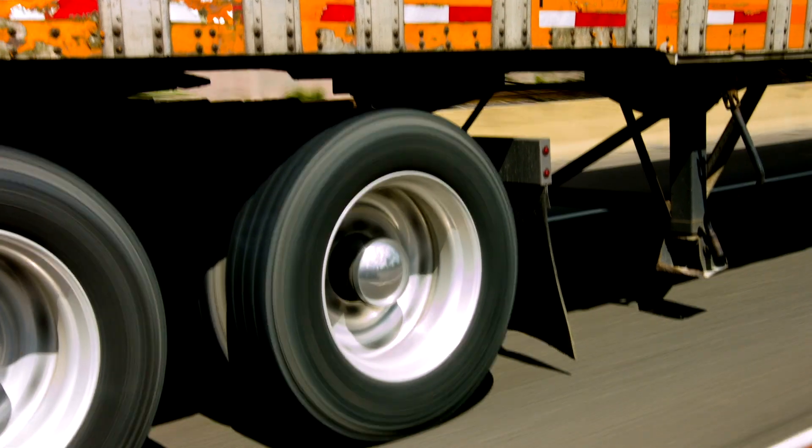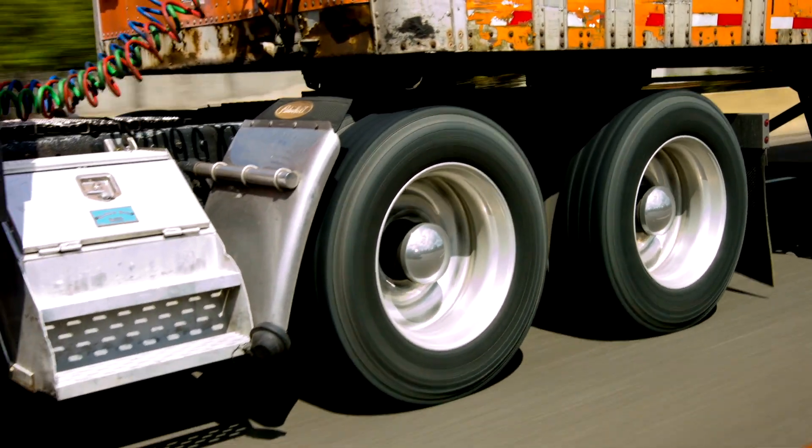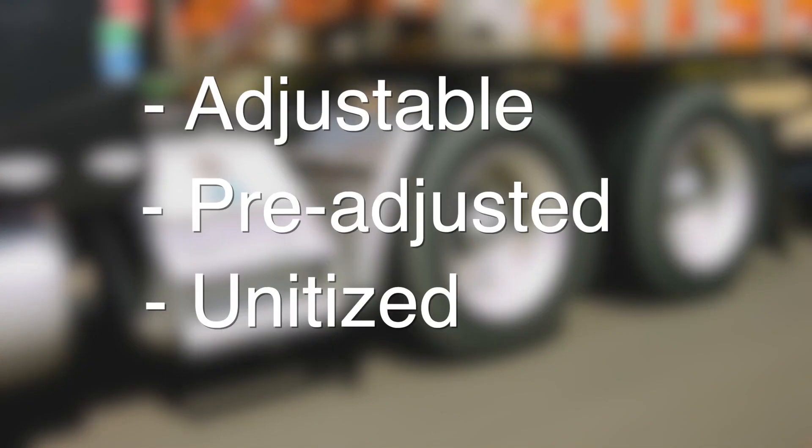Before you can start to work on a wheel end, your first step needs to be figuring out which of the three main types of wheel end systems it is. Today, you'll learn how to determine if it's an adjustable, pre-adjusted, or unitized wheel end.